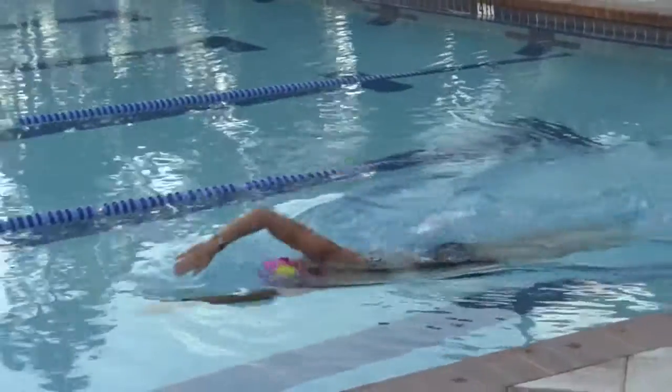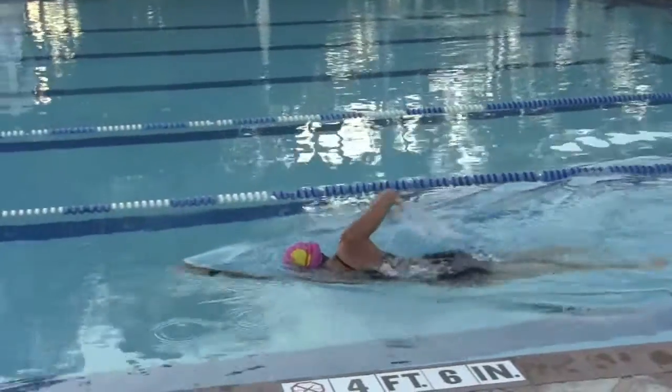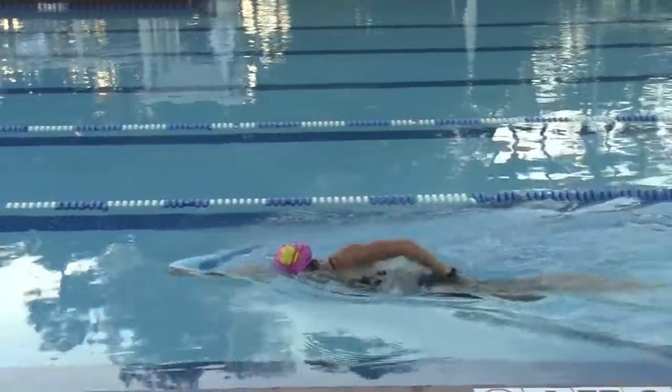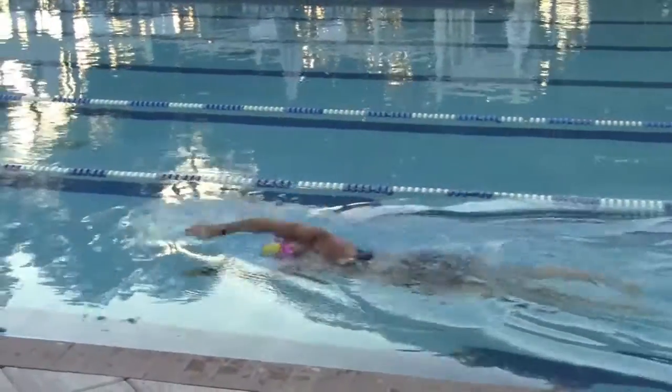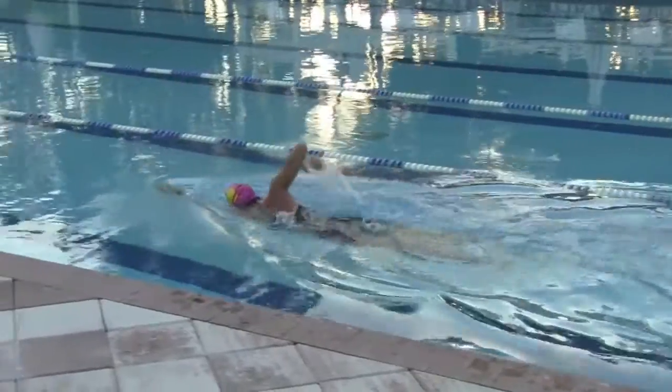You'll notice here how we've slowed down the film. What I'm trying to get you to see without the rushing of the swim stroke is notice how when she grabs the water right here, we're pulling all the way back until her thumb literally touches her thigh.